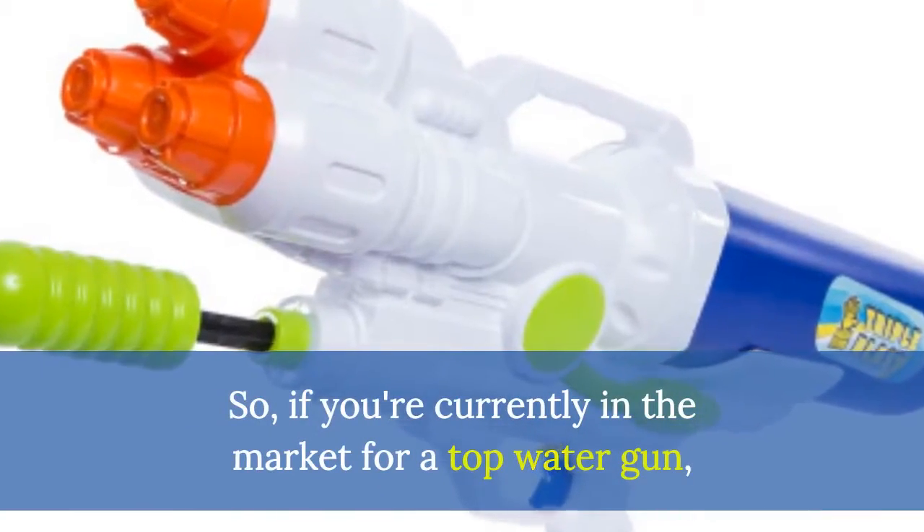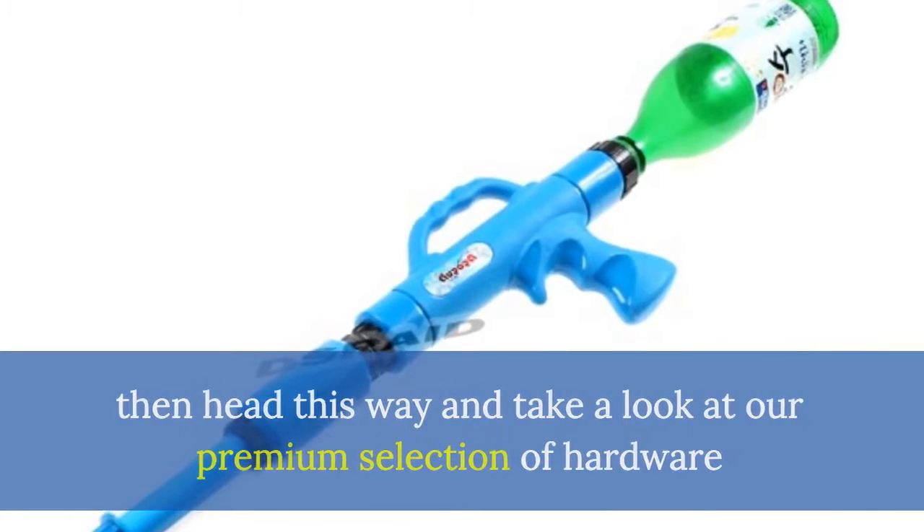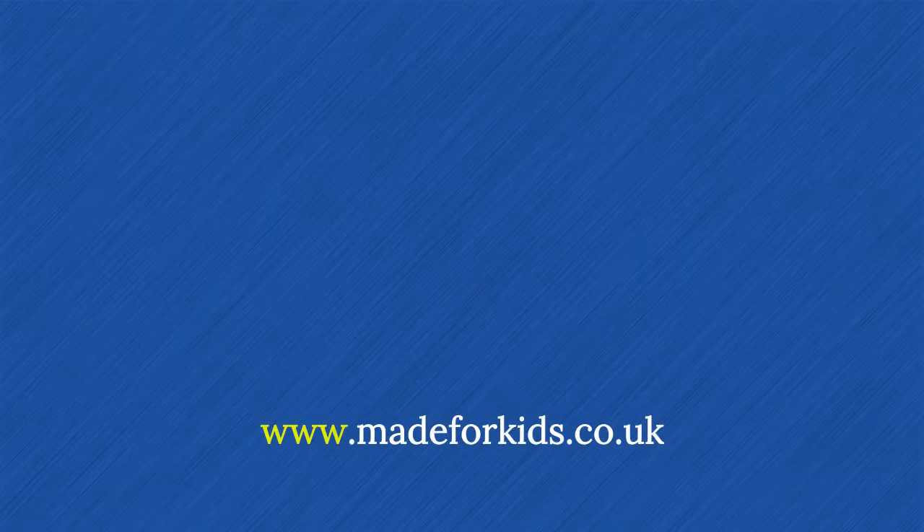So, if you're currently in the market for a top water gun, then head this way and take a look at our premium selection of hardware at www.madaforekids.co.uk.